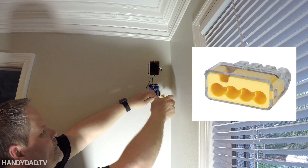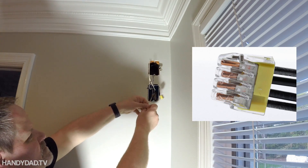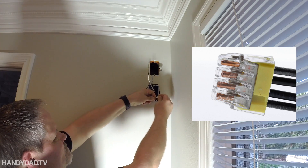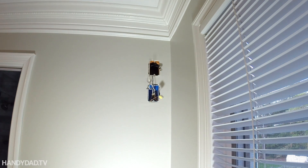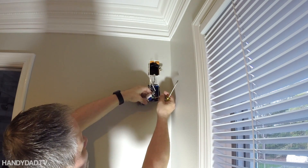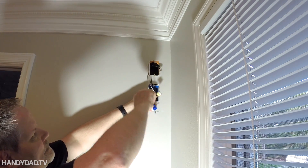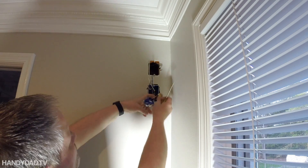Instead of a wire nut, I'm actually using one of these press-in connectors. This supports up to four wires, but they're not removable, so with ground wires they're okay — but if you ever need to change it, you have to cut it off and throw it away. Then I've got that pigtail with the little bend on it, and I put that on the green screw. Now my grounds are all connected.